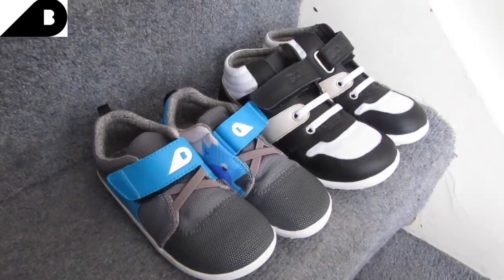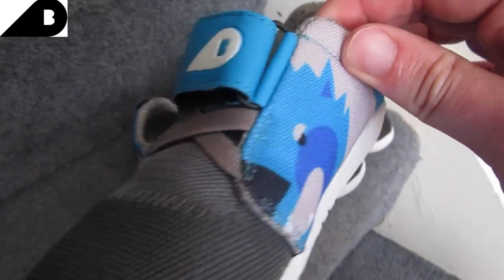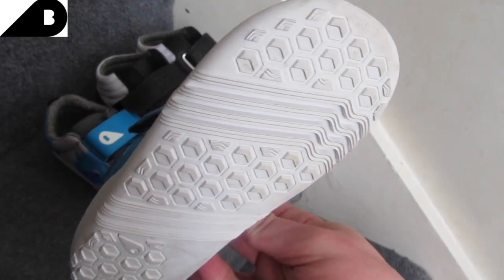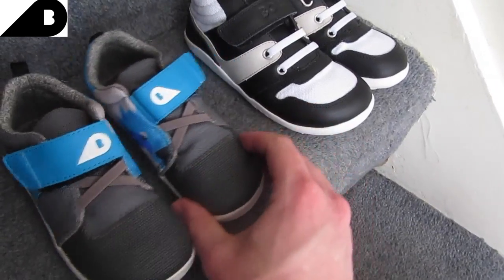The attention to detail on these trainers is really good. There's a little snowy wolf there — you can tell it's very much quality. Quality trainer. Really good grip on the bottom. Easy for Roman to get on and off — Roman's only three, but he can manage to do them on his own.